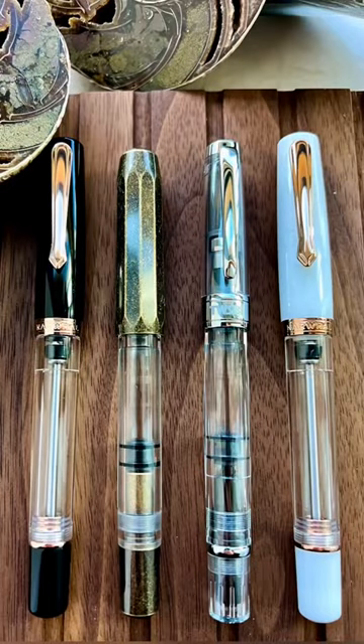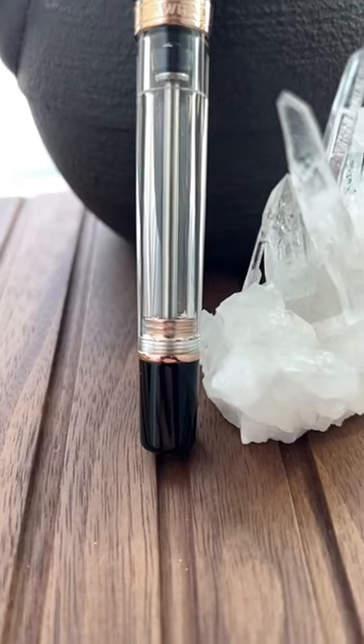Here's the Lavina Black on the left, next to the Cap Heavy T1, the Diamond 580 from Twisbi, and then the Matera on the right. It also comes in the Lavina Black.